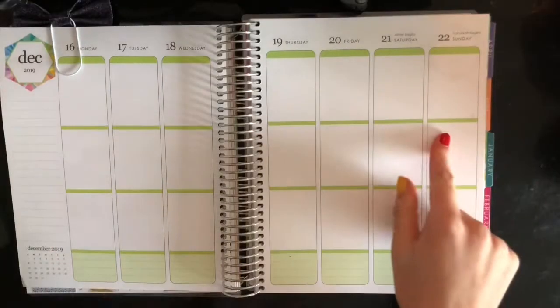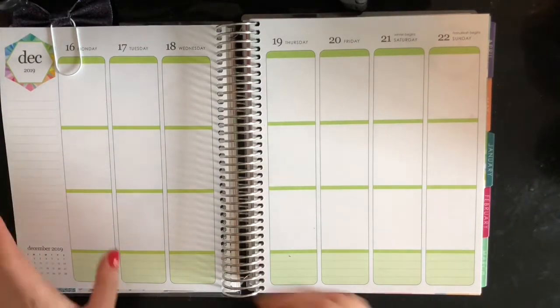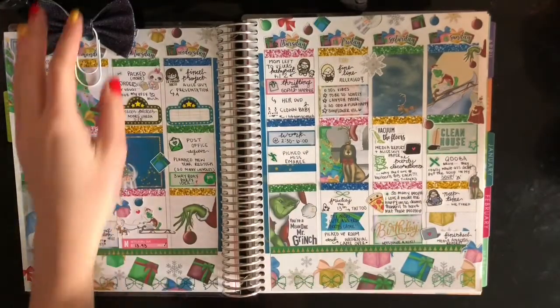Here you go. Today is Sunday the 22nd, which is my birthday. I'm 20. That's gross. I feel old. I feel dusty.